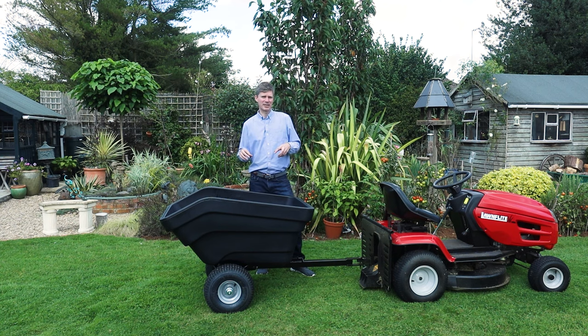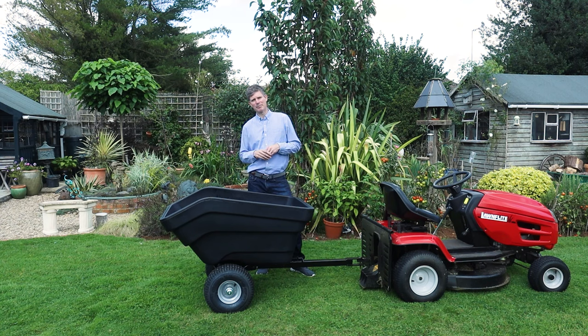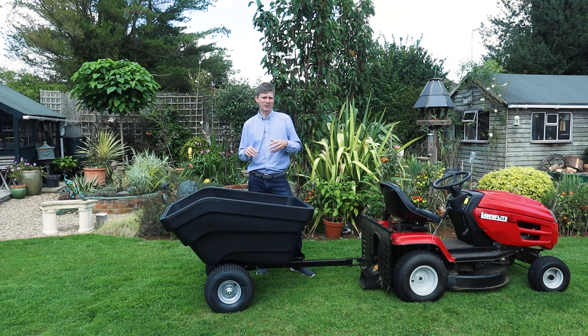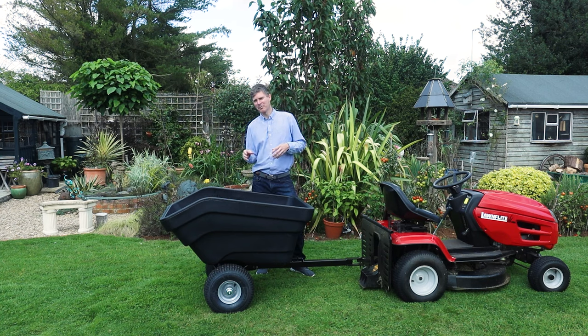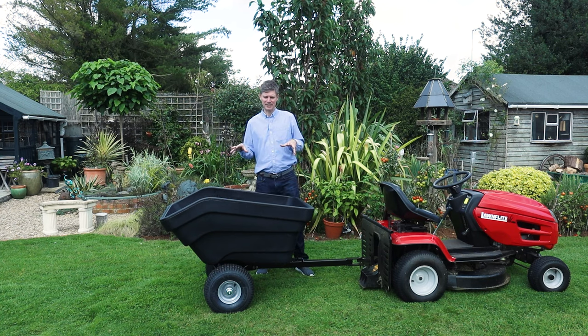The tray is rotor moulded so it has a few benefits. One of the benefits is it's UV stable, so on a sunny day like this you haven't got to worry about the tray fading. Also through winter, as we're getting colder winters with frost and snow, you haven't got to worry because part of the rotor moulding process allows it to stay outside all year round without getting damaged.